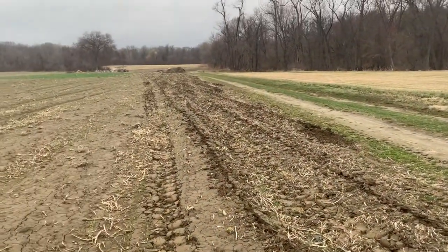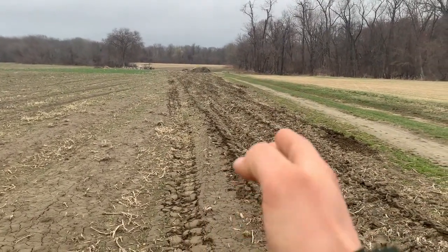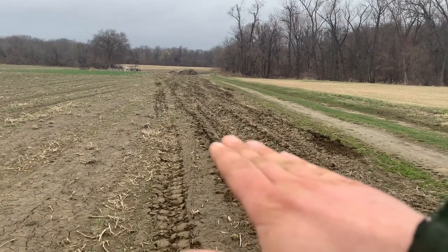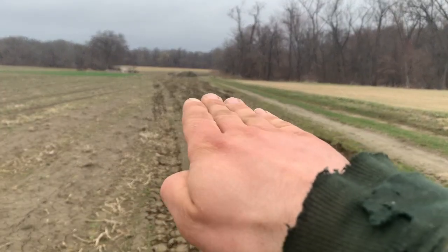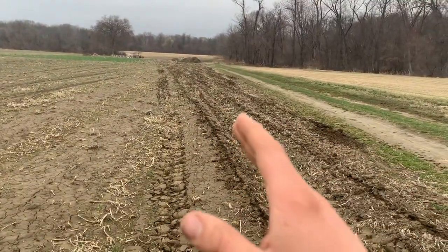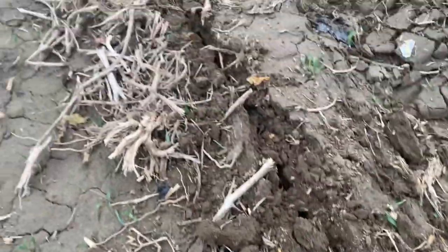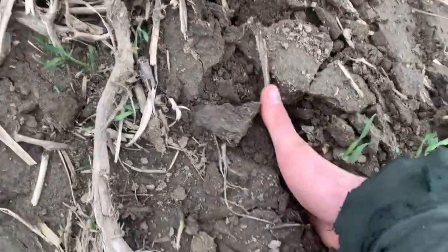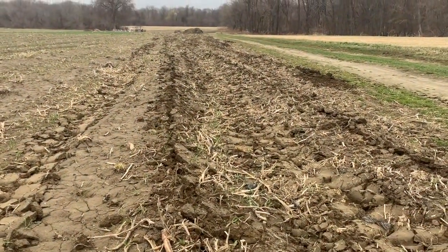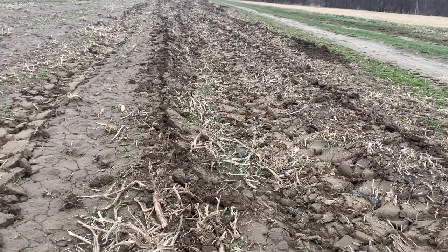Standing at the edge of the field, straight in front of me is the drive row — the direction we would plant. If you look at this picture, you can see I am subsoiling on an angle, so we plant this way and subsoil at a cross direction. All this is right here is a furrow going down into the soil — that shank is going down and breaking up that compaction.